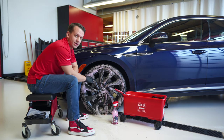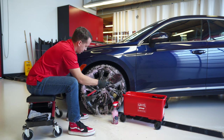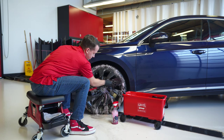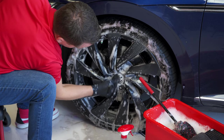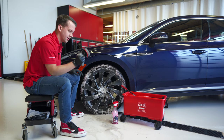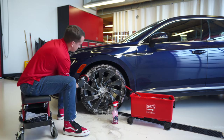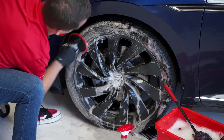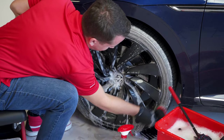Now that the barrel is all nice and clean, we're going to use our large microfiber wheel wand to quickly clean the face, and lastly finish it off with our Borsair brush to get the lug nuts. Now that we have the entire wheel face clean, we're going to hit the tire with our tire scrubbing brush. You can really see that brown start to form in the foam as we pull all that soiling off the rubber.